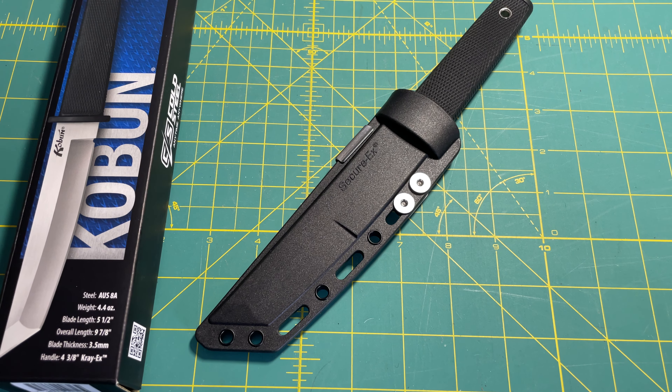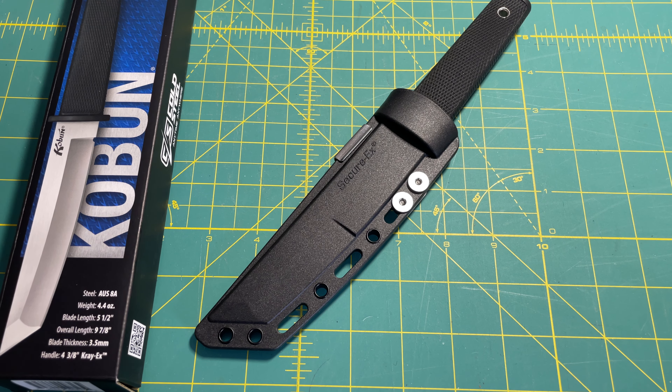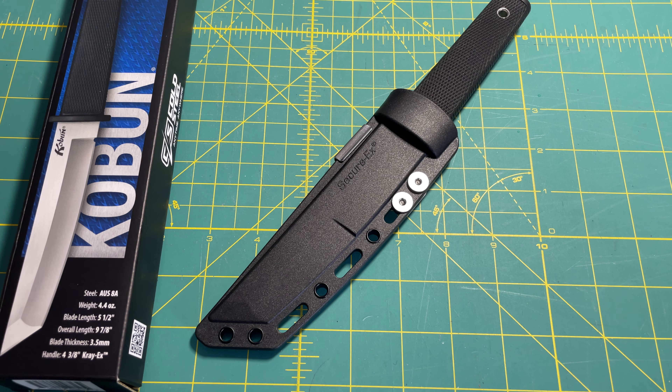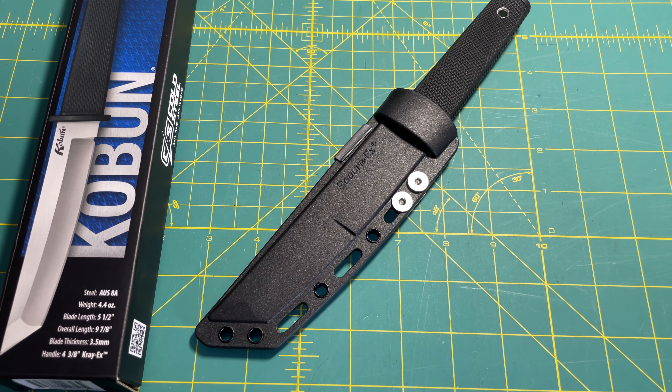Hey guys, Anthony here. It's Wednesday, June 14th, 2023. Today's an unboxing and introduction of this new knife I have from Cold Steel. It's the Coben — the Cold Steel Coben.